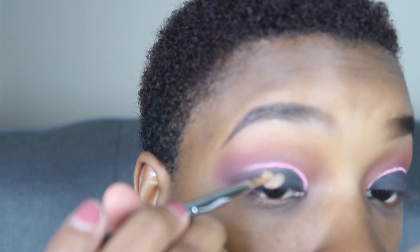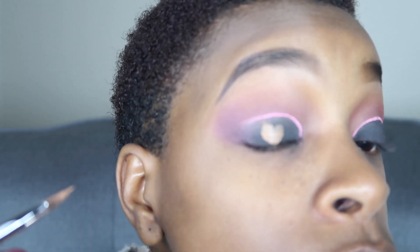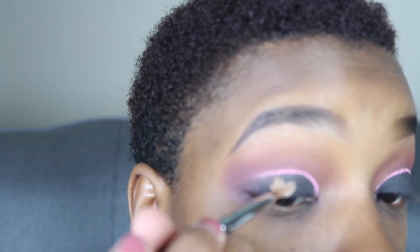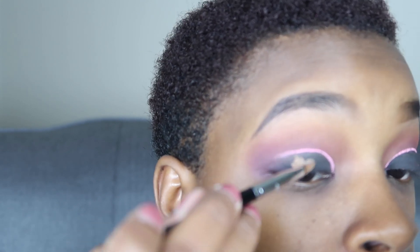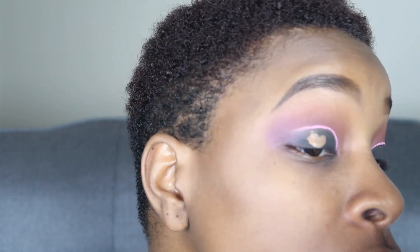You just want to go as slow as you possibly can with this and once again I'm using that Sephora brush with the point — so you just want a precision brush that is the pointiest and thinnest possible. Then I'm just waving my face to kind of get that to dry.